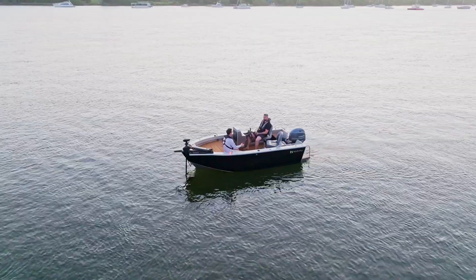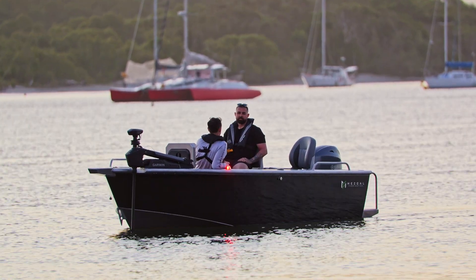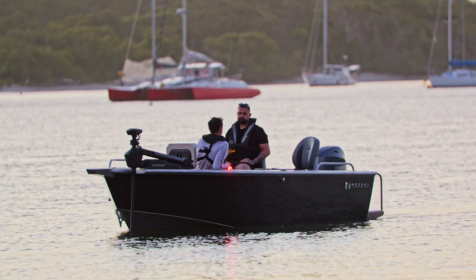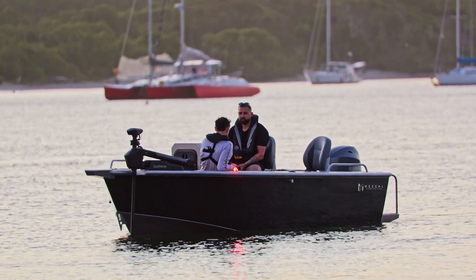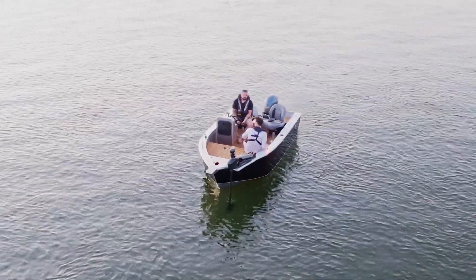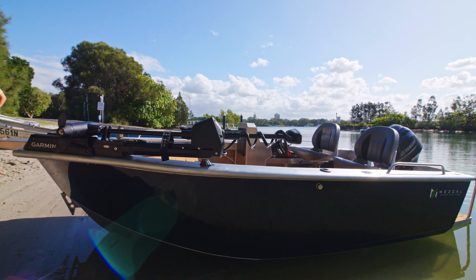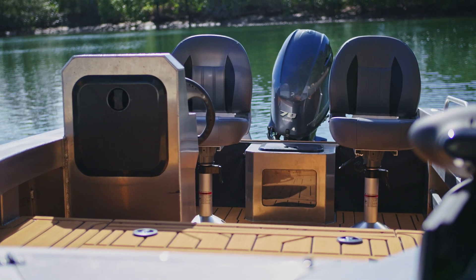We're sitting here on the CNC Marine 4210 Barra. This is Luke from Mezcal Fabrications in Newcastle, Redhead to be precise. He's finished off this boat that we're sitting on — this is the 4210 Barra. Stock standard with a couple of little tweaks that Luke's done. Tell us about this build.